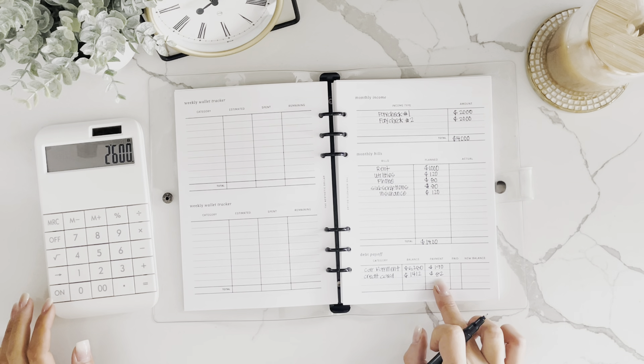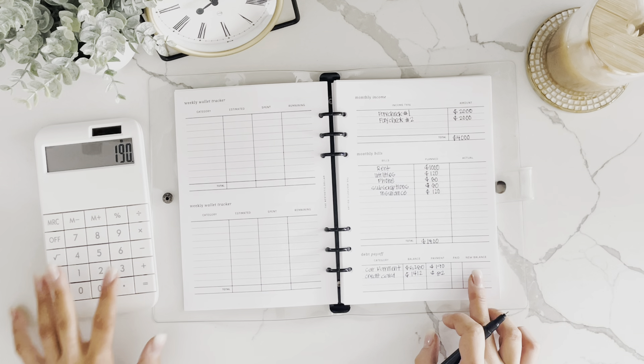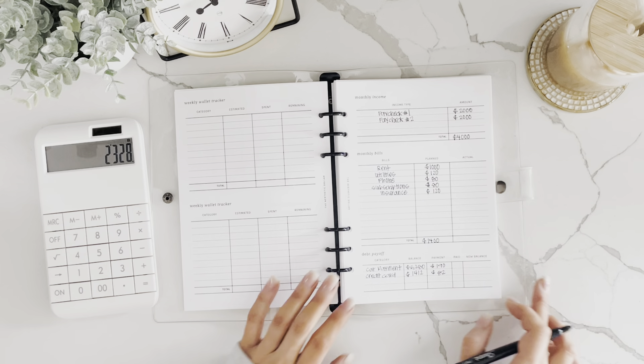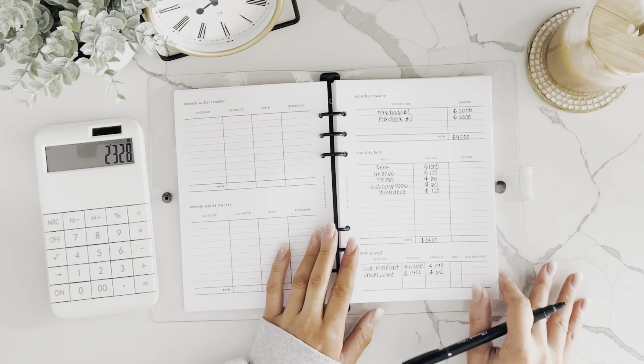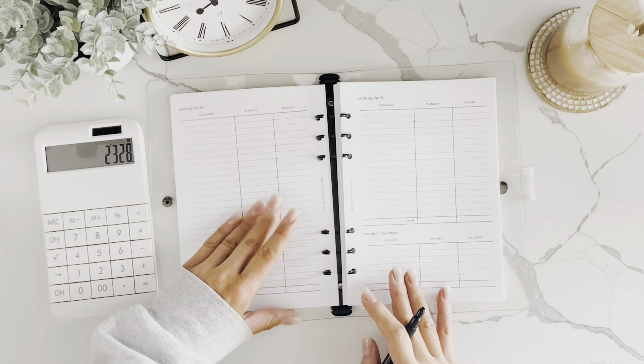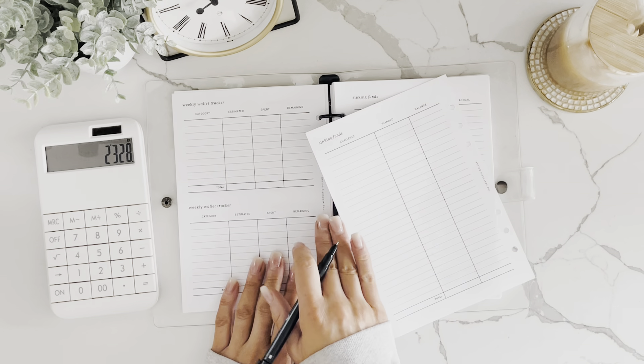So with those debt payments of $190 and $82, we now have $2,328 left to budget. I like to take off my ring when I write — it's hard to write with it on.